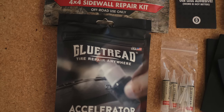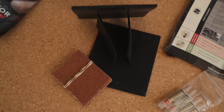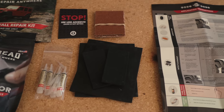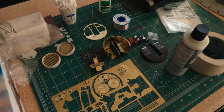The kit includes four patches total — two large, two small — about three-sixteenths of an inch thick, which is pretty intense. You have your glue, sandpaper to prepare the surface, and a pretty extensive how-to guide in case somebody else is jumping in who's never done it before. There's also an accelerator — you spray it on the glue and it solidifies and cures the glue immediately.